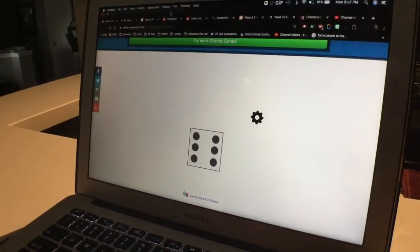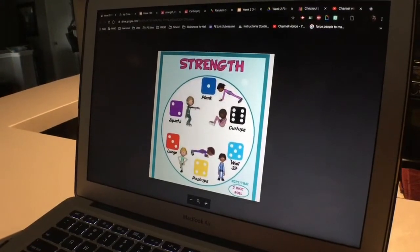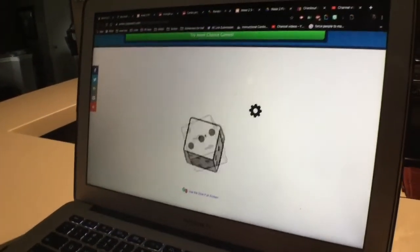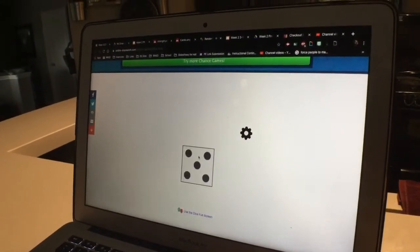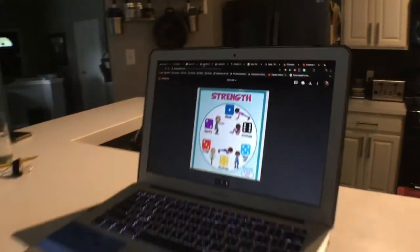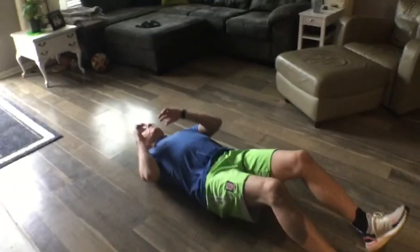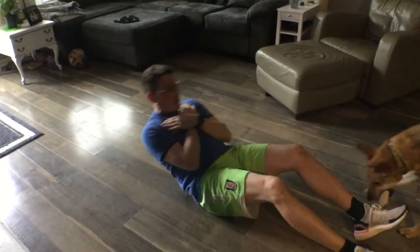We're going to do three rolls of the dice. So it's six plus four is ten, plus five is fifteen — we're gonna do fifteen curl ups. You can either do a full sit up, maybe some punches, or you can just do a curl.